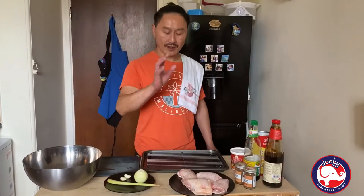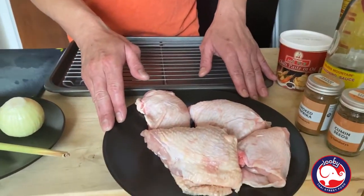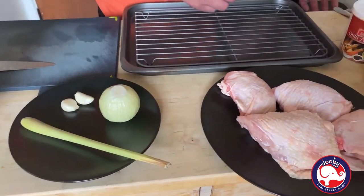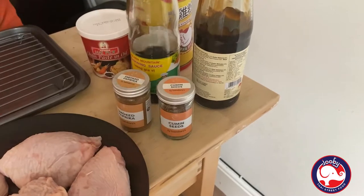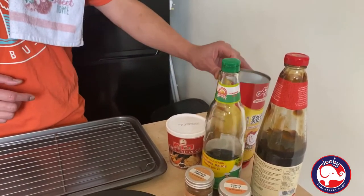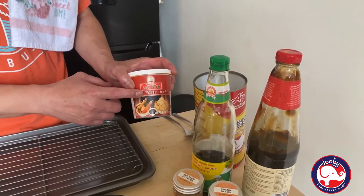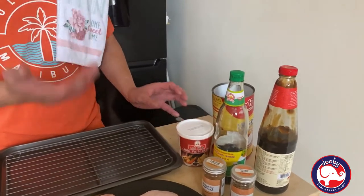Right, what I've got here — my ingredients. I've got four pieces of fresh chicken thigh, one onion, one lemongrass, two garlic, smoked paprika, cumin seed, oyster sauce, Thai soya sauce, and chicken powder of course. And remember, we did the tom kha last time — I can use that as a marinade paste. So we don't waste it; we can keep it cooking for the next menu.